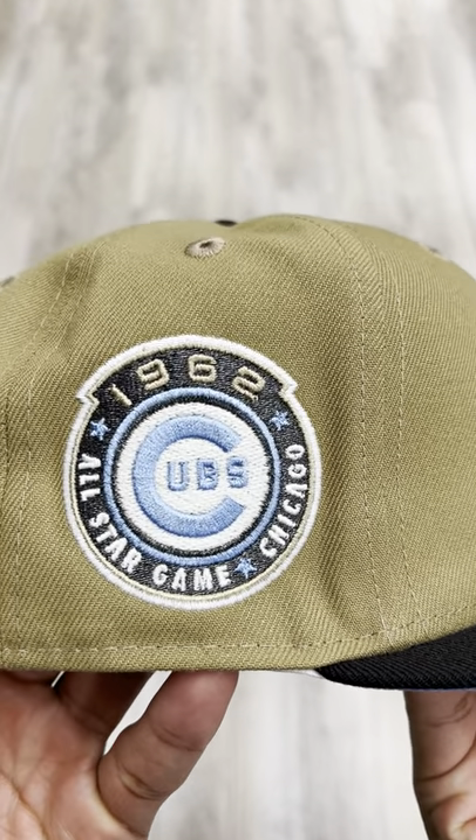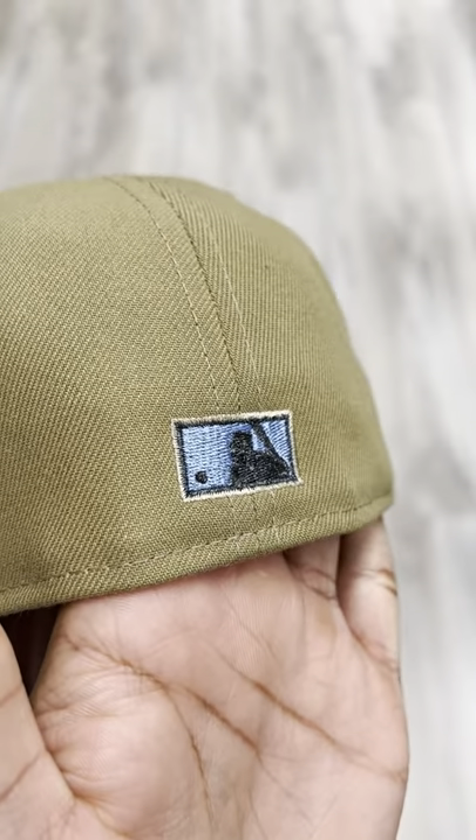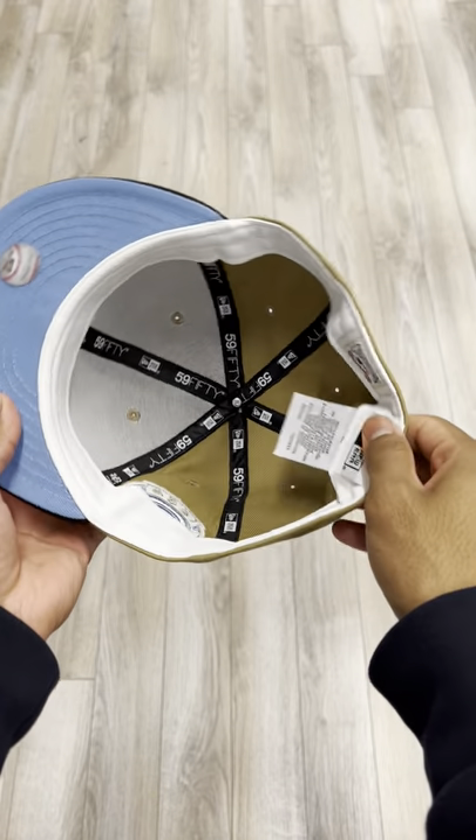1962 All-Star Game, Chicago Cubs side patch — you see that blue shining right there. Flat MLB logo on this hat. Sky blue underbrim with the white guts to complete it.